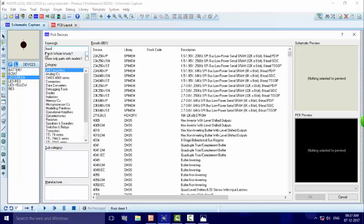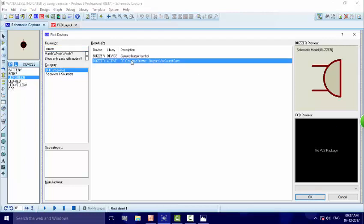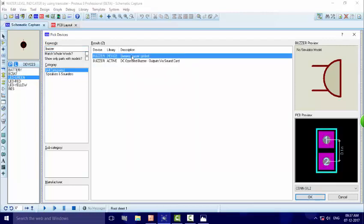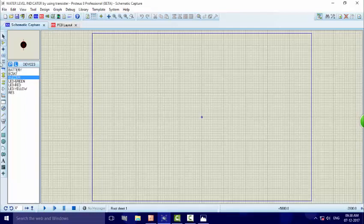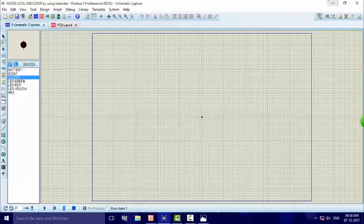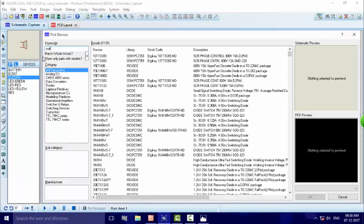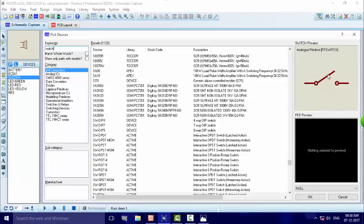Next we allocate the buzzer — a generic buzzer. The buzzer is selected. For the tank purpose, we use many types of switches, so we write 'switch' in the search. The switch is selected and we click OK.